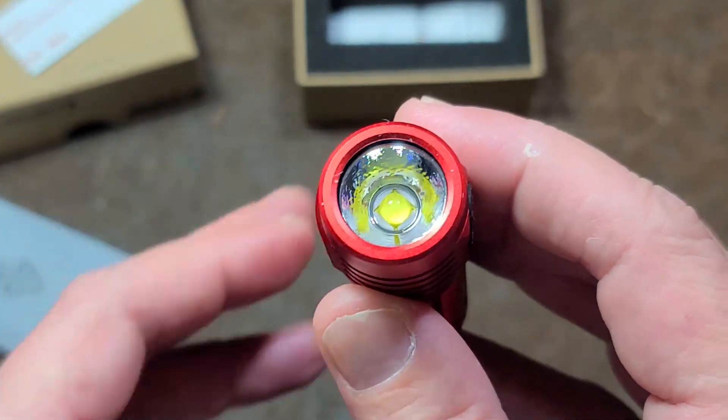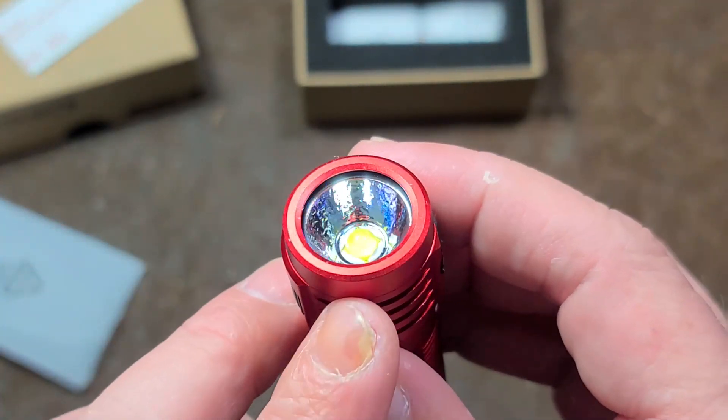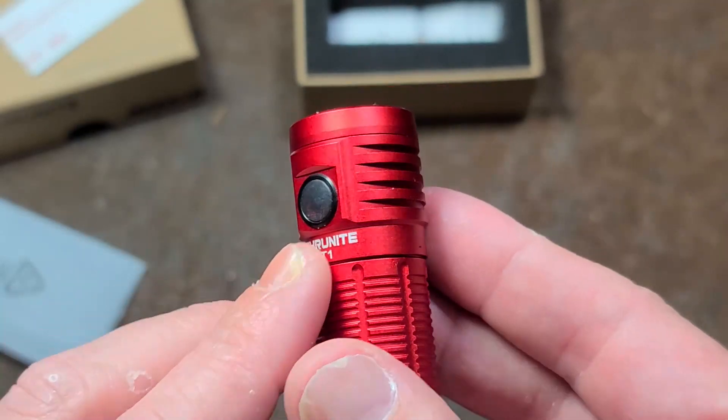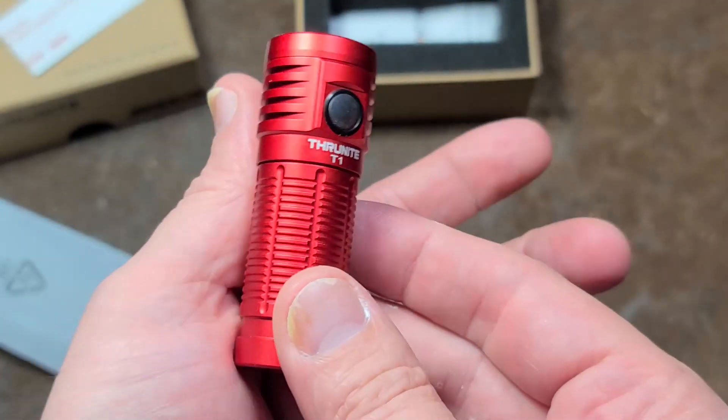This is a Cree XHP50 LED with a tempered glass lens, orange peel reflector, and it's USB rechargeable. But this thing is small.